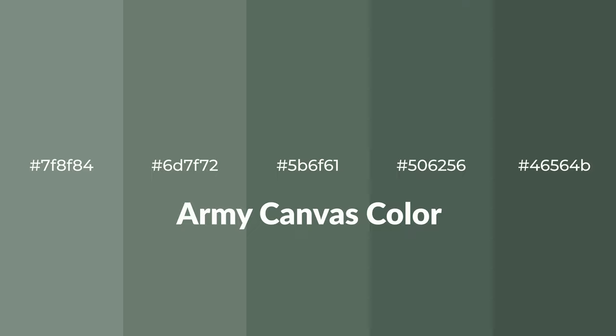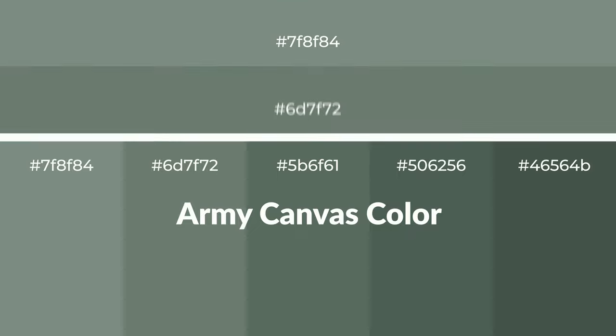Cool shades of army canvas color with green hue for your next project. To generate tints of a color, we add white to the color, and tints create light and exquisite emotions.